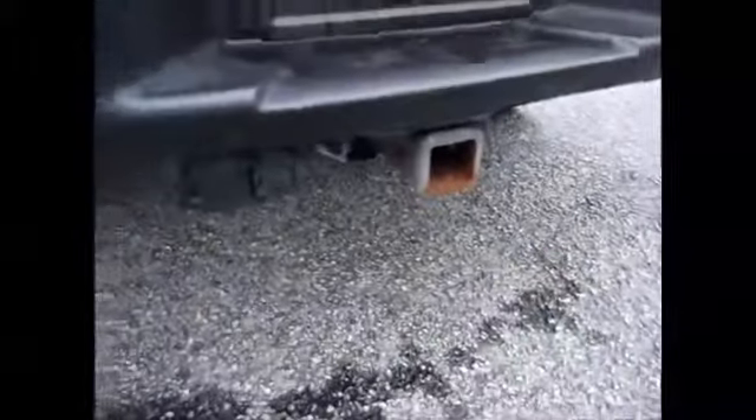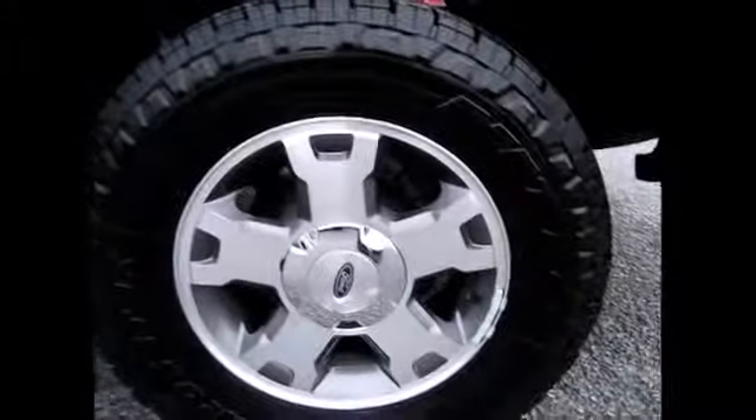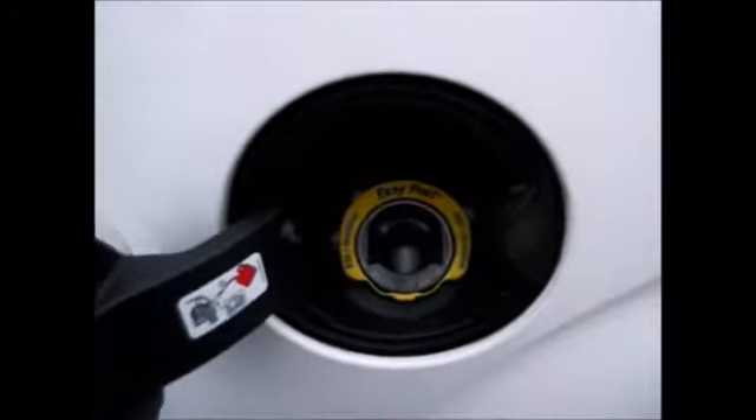It has the backup sensors, of course a towing package, a drop-in bed liner. These are the nice sports rims. It has almost an inch of tread life on those tires. It has a locking fuel compartment, running boards, and an electronic keypad entry system.